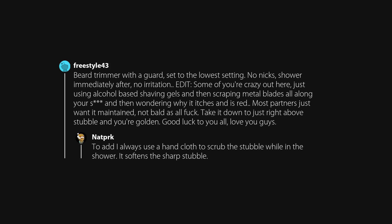To add: I always use a hand cloth to scrub the stubble while in the shower — it softens the sharp stubble. I ask the barber for a number 2 fade and get my taint box braided up into a tail. Now we need picks. I pull it out with my hands and throw it in the urinal. My god, you people are everywhere.